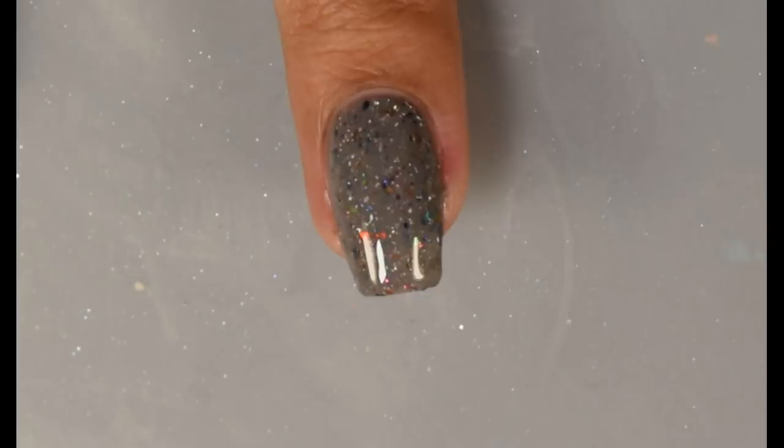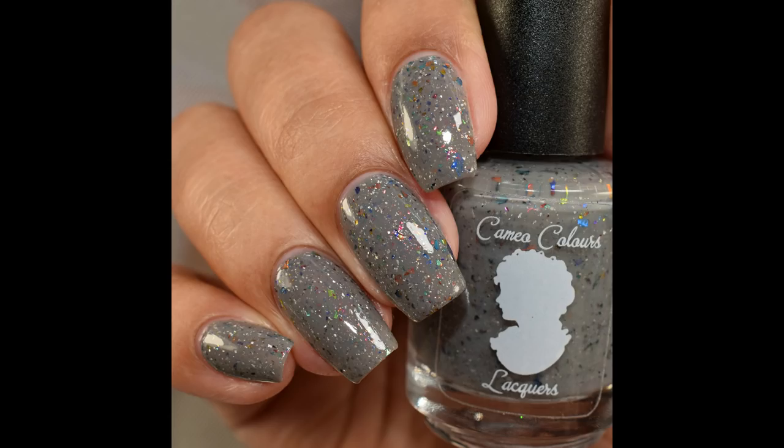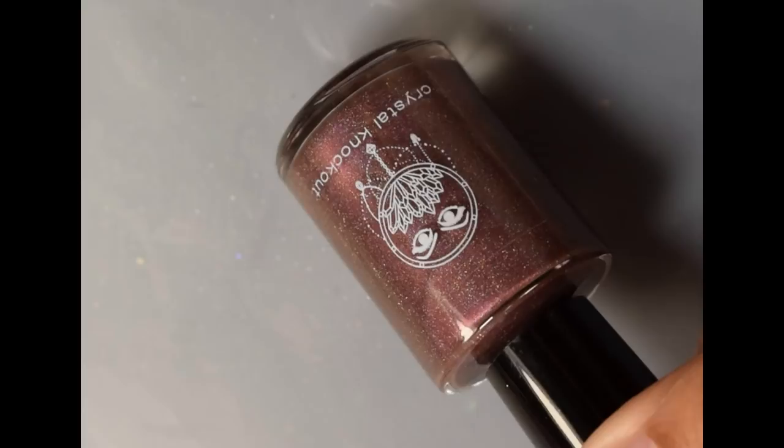For opacity I'd say two to three coats, though personally to get that really nice pond effect with the flakes, I'd recommend three thin coats to build those flakes up over each other.